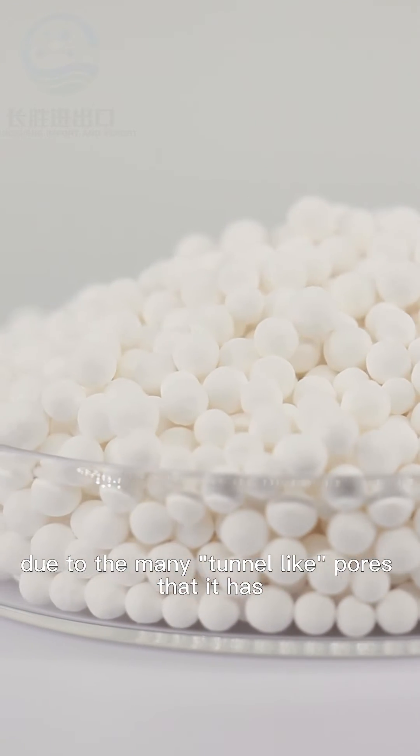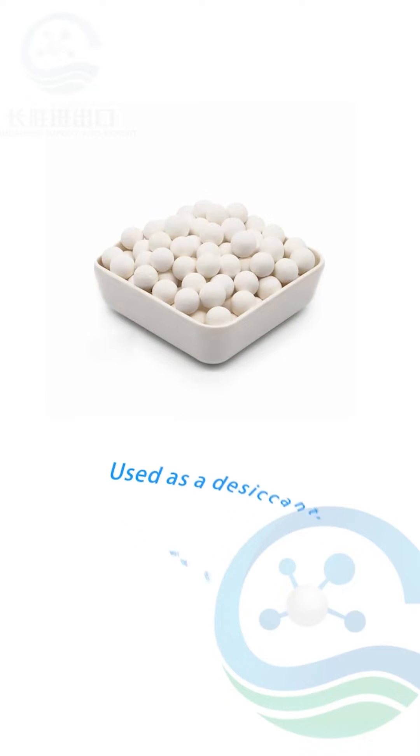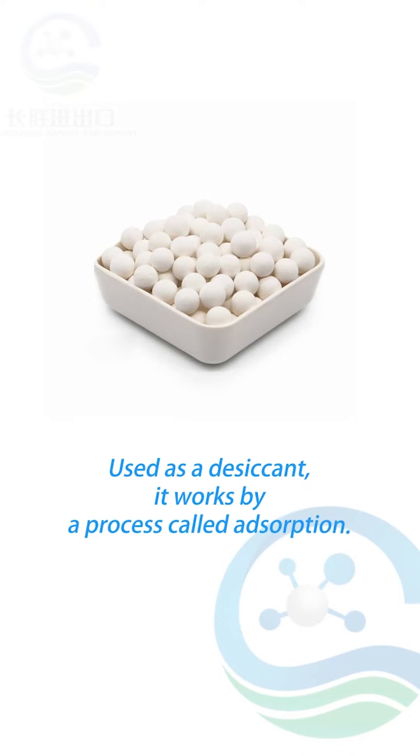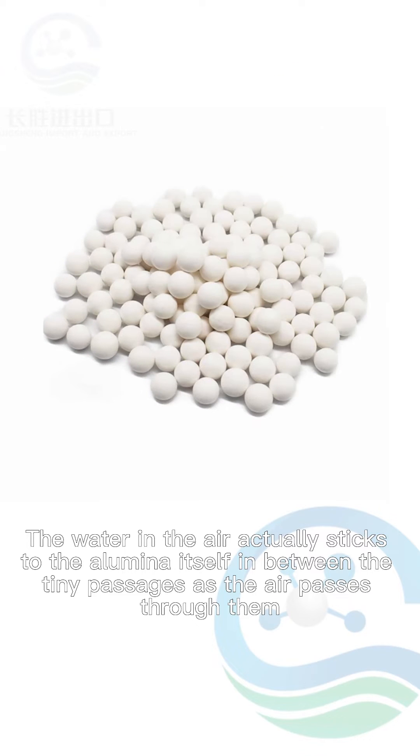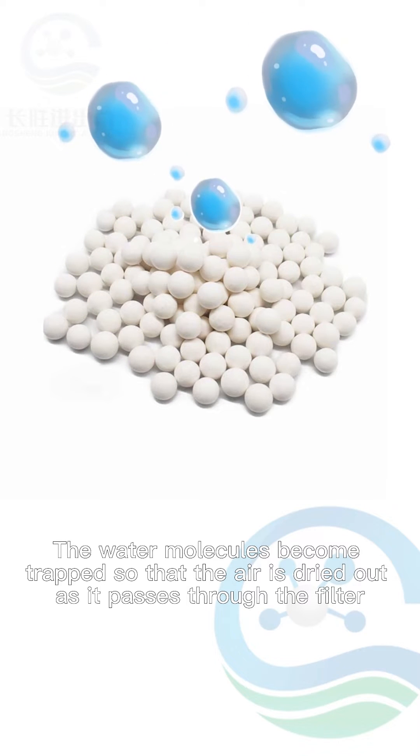Due to its many tunnel-like pores, activated alumina works as a desiccant through a process called adsorption. The water in the air sticks to the alumina itself in between the tiny passages as air passes through them, and the water molecules become trapped so that the air is dried out.